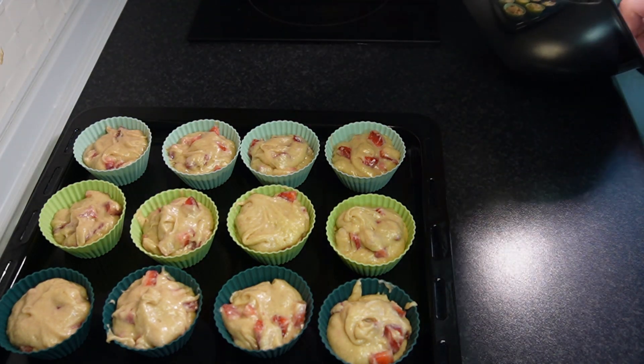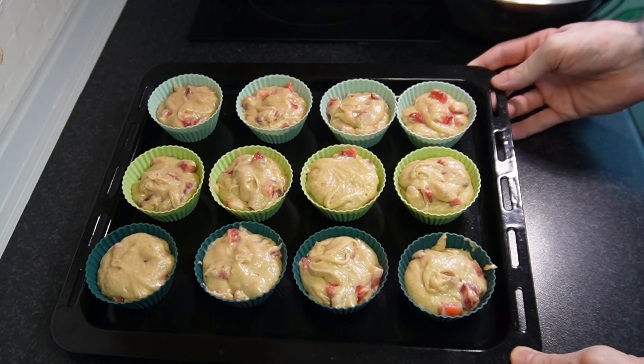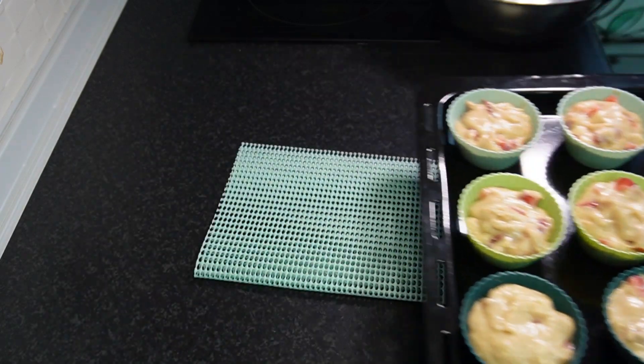This recipe yielded exactly 12 muffins, and we're going to bake these in a preheated 400-degree oven for about 15 to 20 minutes.